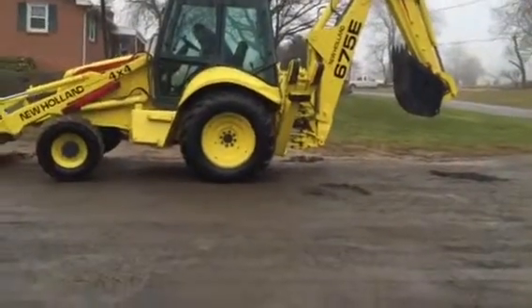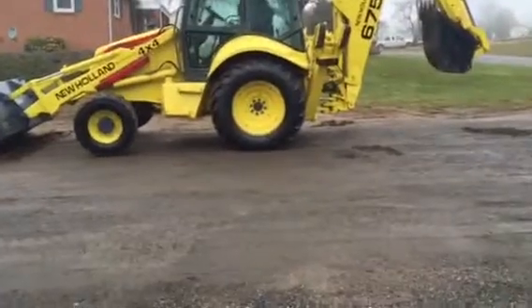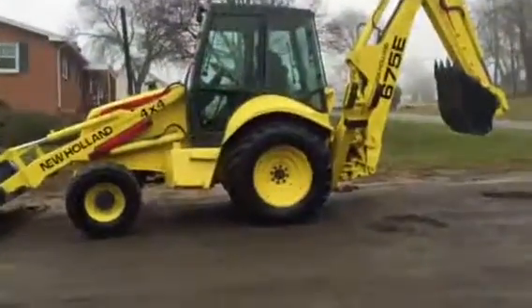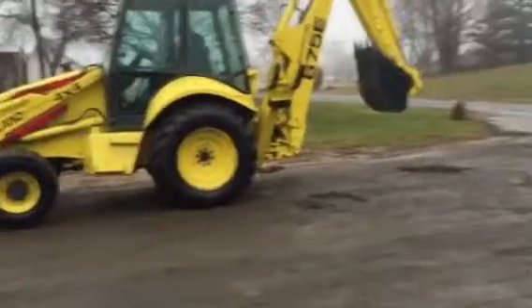We're doing a video demonstration and installation of a New Holland 675E Backhoe Loader. It's got really nice tires. She's four wheel drive, and the same as a L75B. This is the turbocharged model. It's got a lot more power — it's a 90 horse machine.